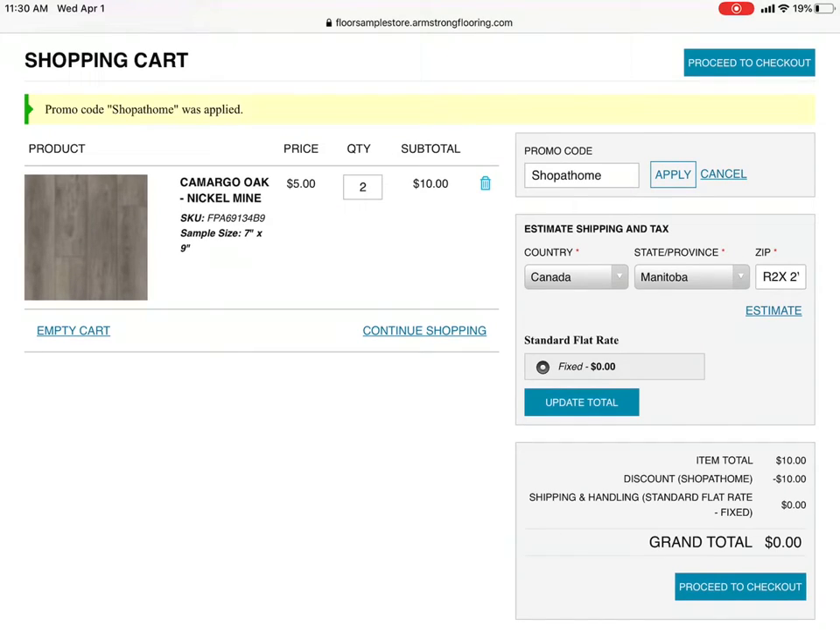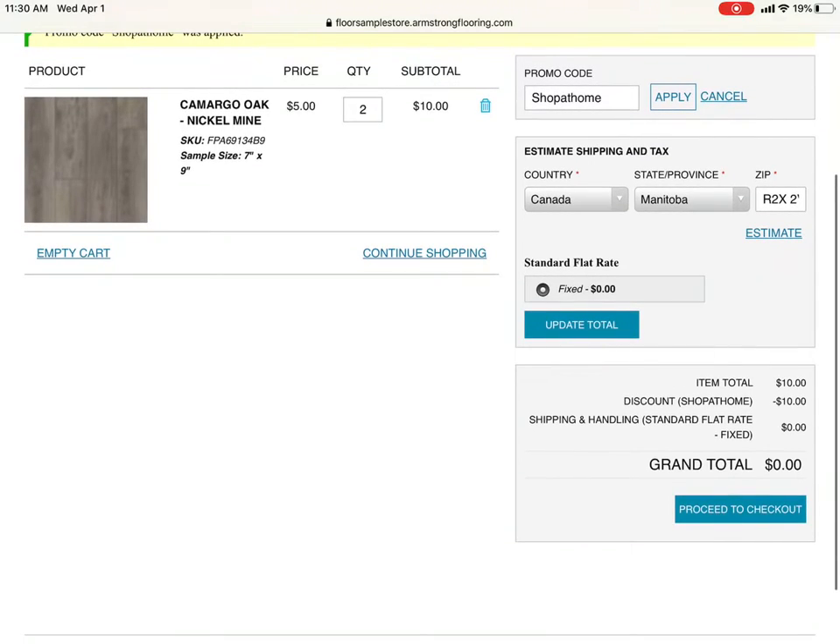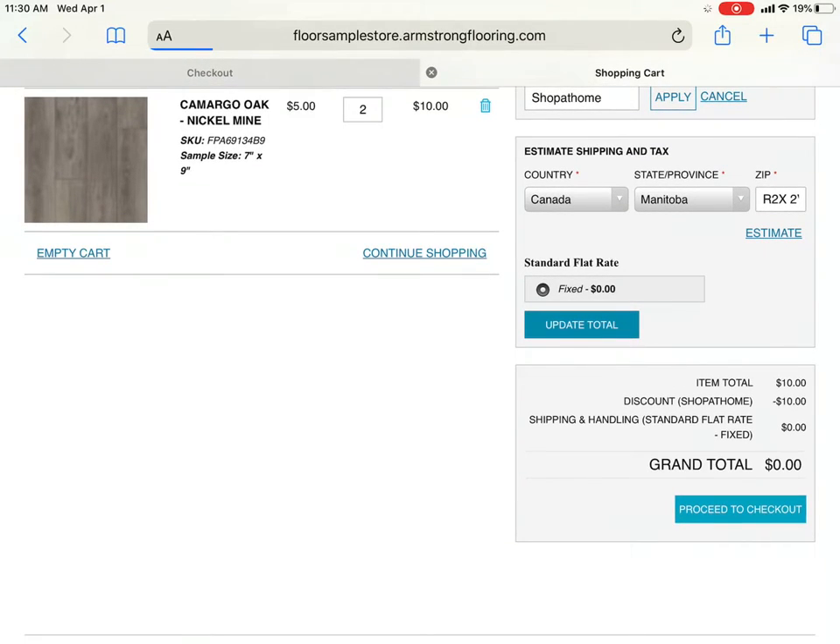On the left it says five dollars per sample, subtotal ten dollars. With the promo code applied at the bottom, it brings it down to zero. Proceed to checkout.